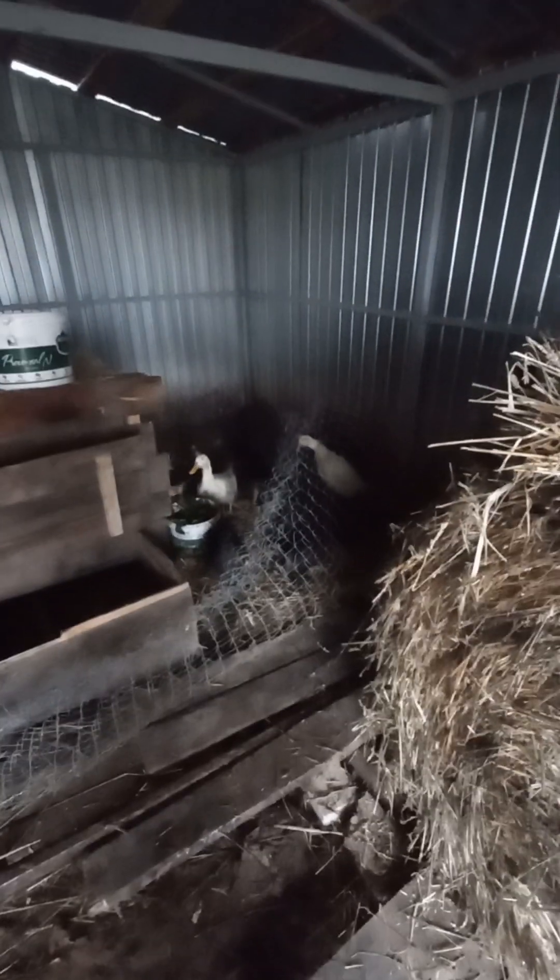My birds eat natural fresh products only. You can see them here eating vegetables at the moment — I give them fresh vegetables to eat. You can see all the white ducks, but the black ones are hard to spot because they are extremely black.